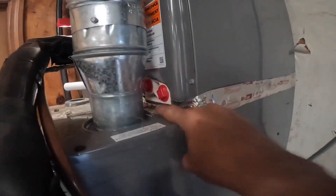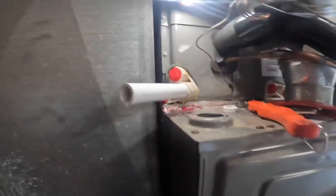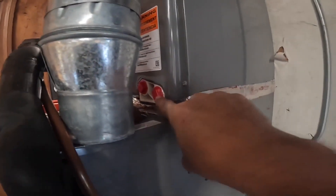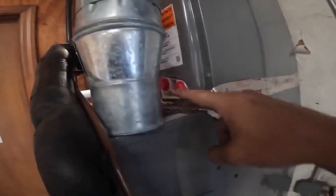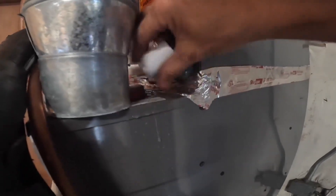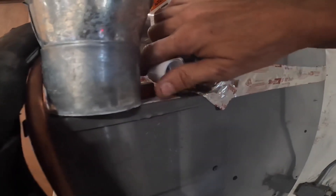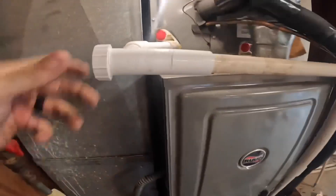Can I put a threaded elbow on that? I'm going to try to tap into this with a threaded elbow and see if I can still get my blue pipe in place. As y'all see, I can't get the elbow to turn — I can't even get it started because I can't turn it. And this is my final result.